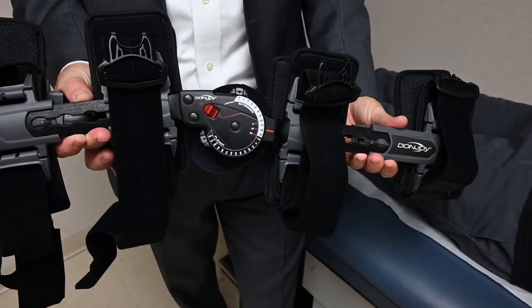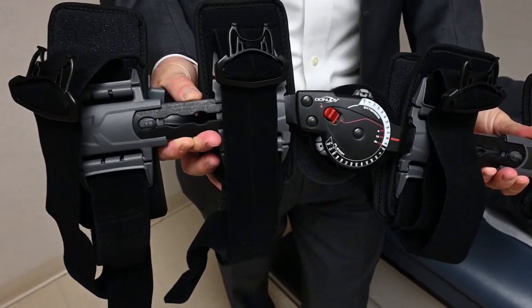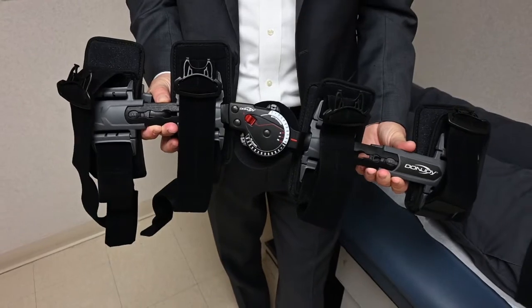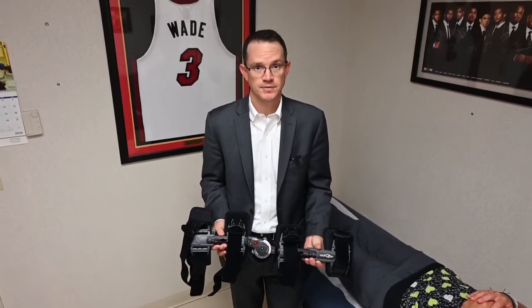The post-operative hinge knee brace is designed to hold the knee out straight and lock it in extension when you're ambulating. However, it also has the ability to be unlocked so that you can bend the knee at different points during your rehabilitation.